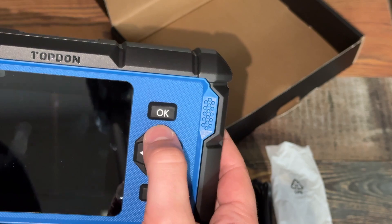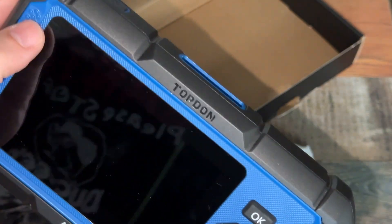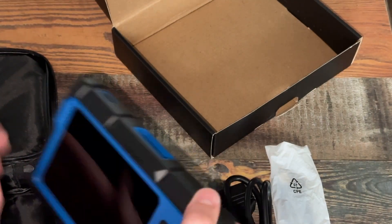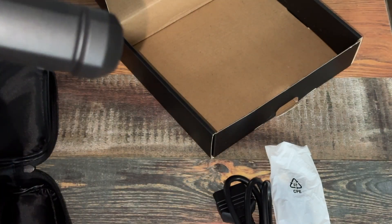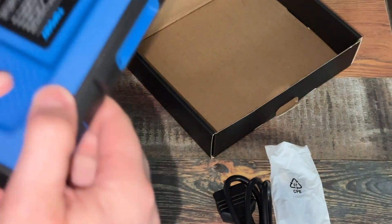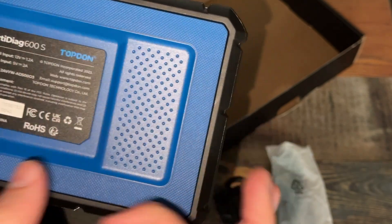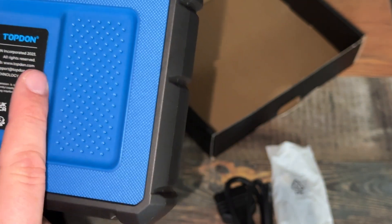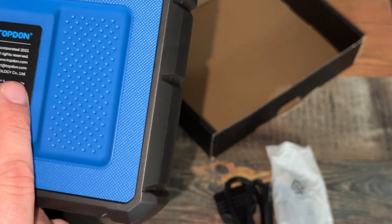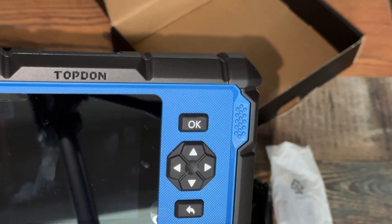You've got your OK button, up, down, left, right, back button, nice little grips right here. It's armor-protected, rubberized, so it's protected there. Here's where you plug this in, power button — no stand on the back. It's your mid-level tool; it's not going to be your more high-level tool with the stand or steering wheel holder. OBD2 output, USB-C input, Top-Down 2023.